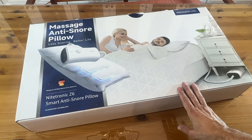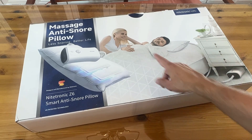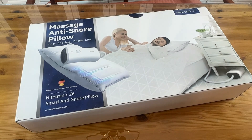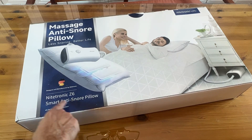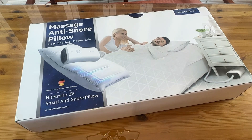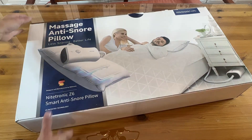Super excited about this — it's a massage and anti-snore pillow. Less snoring and a better life for you and your loved one. How did they know that I need this? It's the Nitronic Z6 Smart Anti-Snore Pillow. Patented technology, and it looks like it's designed in Germany — and German engineering is pretty fantastic.